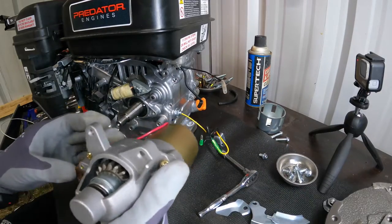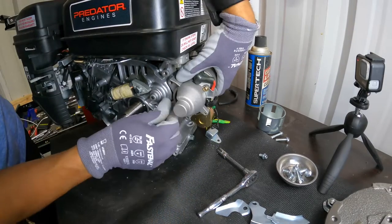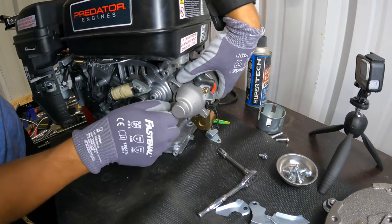Now we're going to put on what makes it possible to start with the key — the starter motor. We're going to go ahead and mount it with two bolts and then it should be secure in place.